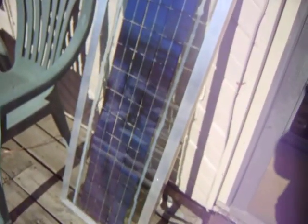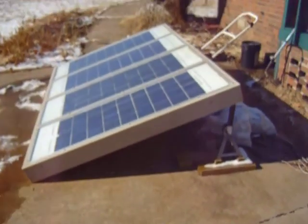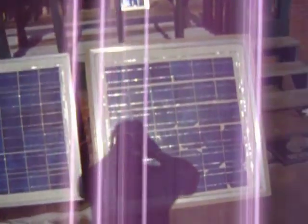We've got a little bit of snow — that's my newest panel. We got a little snow on them but it melted right off. It's cold out here. I'll also show you that panel I built in the house that matches this one.